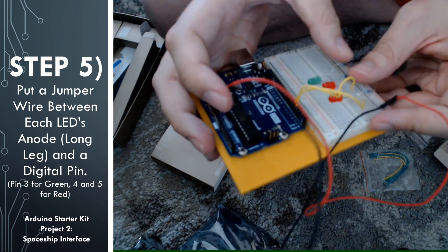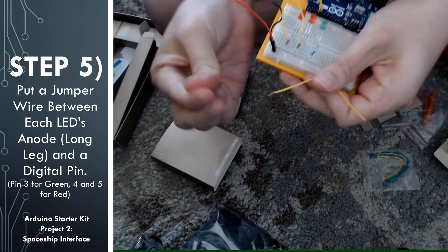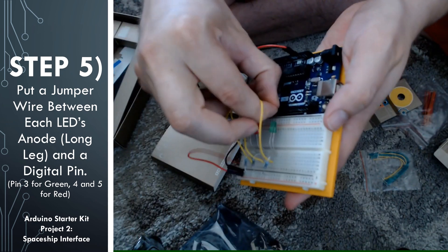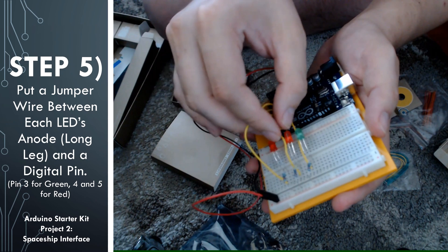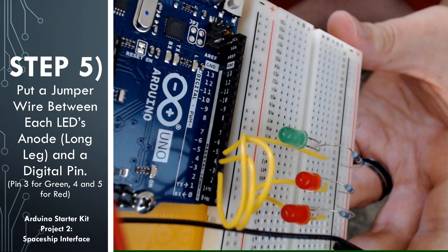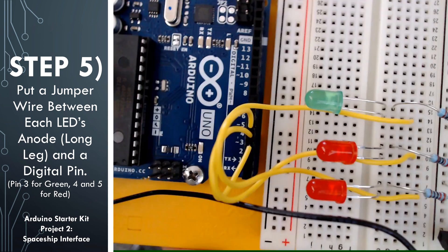Go ahead and attach one end of the jumper wire onto the longer leg of the LED. For the green LED, we're going to connect the other end of the jumper cable onto digital pin 3 of the Arduino. For the other two red LEDs, we're going to attach them to digital pins 4 and 5 on the Arduino. Here's a look at where the digital pins are, and here's what it should look like when you're done with this step.